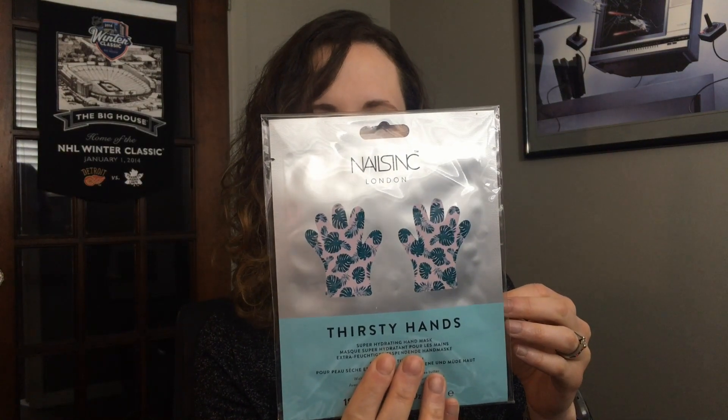This retails for about $24, so this entire full-size bottle is 24 bucks — pretty amazing that I got this and only paid five dollars for shipping. I'm looking forward to trying it. It actually smells really nice, like a fresh, clean scent.